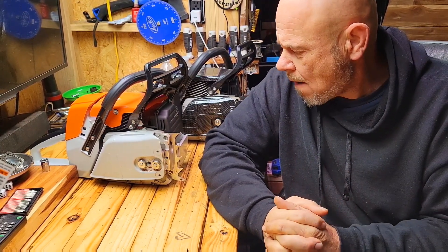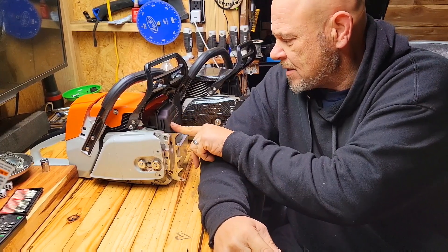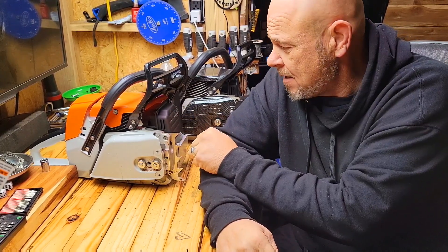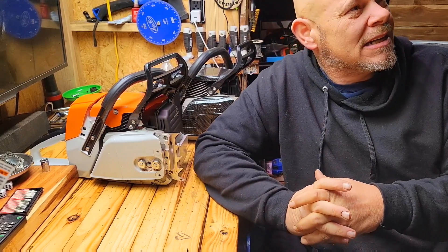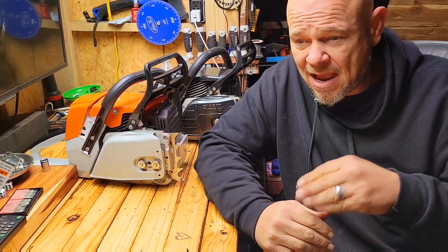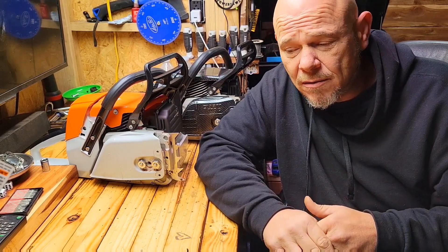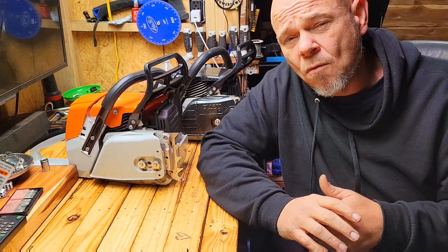I'm really happy with the saw. If I had to nitpick a few things — this happens on any of the saws — this one the muffler paint is already coming off from the heat. Of course I have high-temp paint that I use. I always mean to bring that in and show you guys. I'm having zero problems with that high-temp paint coming off. I haven't had to bake it at all. It does really well. It's actually made for grills and that kind of stuff.